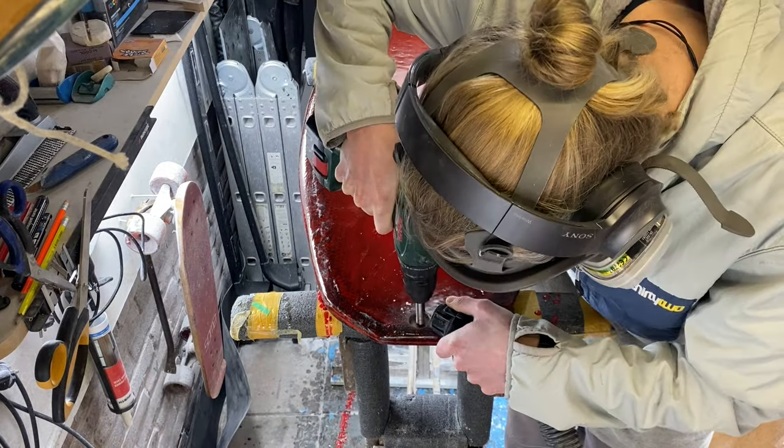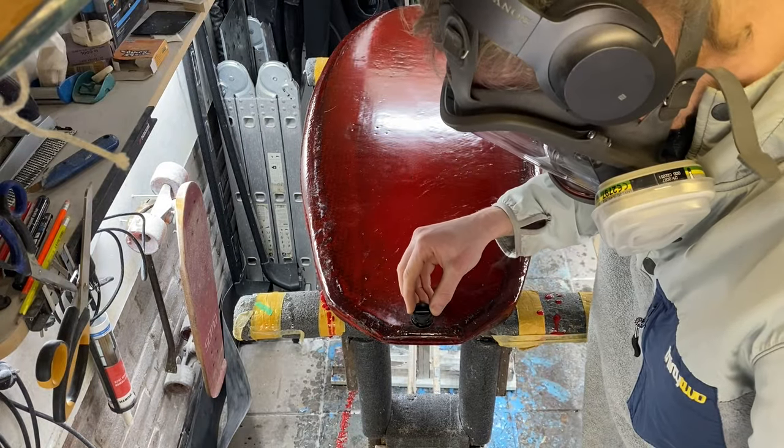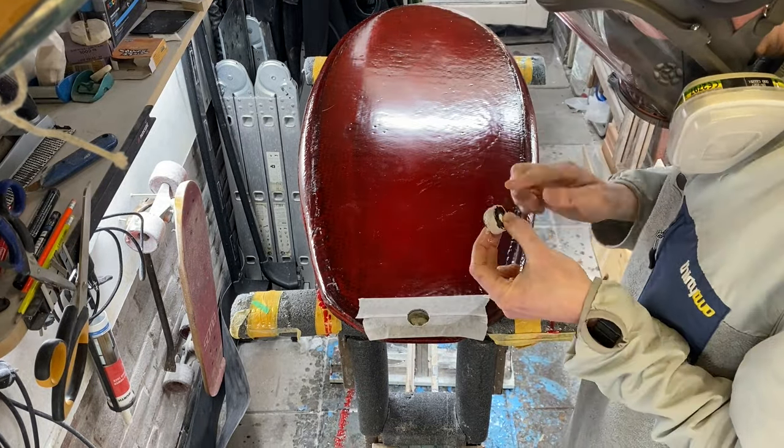I'm drilling a hole to install a vented leash plug. This will keep the board breathing when it's getting hot while laying in the sun on the beach, which foil boards do a lot.